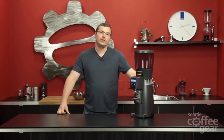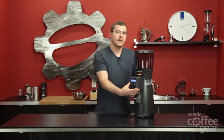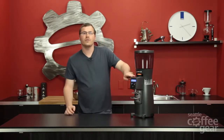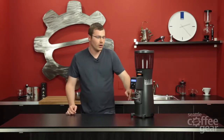Hey, this is Brandon with Seattle Coffee Gear. I'm here today with the Rancilio Kryo OD Grinder, and the OD stands for On Demand. There are actually two grinders in this line. There's the Kryo 65, which is the ST version, which just has a doser on the front of it. This is the OD version where we can actually dose out exactly what we're looking for.